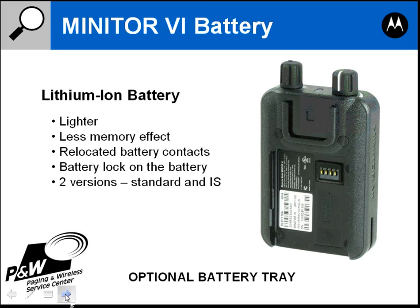The Minitor 6 battery is a lithium-ion battery. Lithium-ion batteries are lighter and have less memory effect than the Minitor 5 battery, which is a nickel metal hydride. The memory effect is where, after you charge the battery a number of times, it will not charge quite fully, and over time the battery will have less and less capacity until it just doesn't hold a charge for more than a few hours, at which point you'll have to replace it. The lithium-ion battery will last a little bit longer and will have less memory effect.